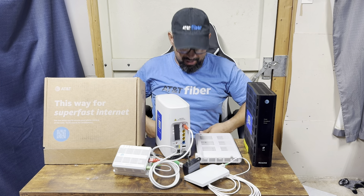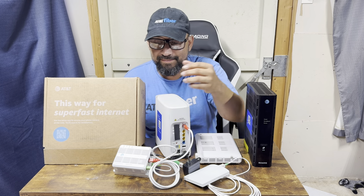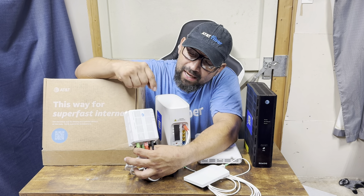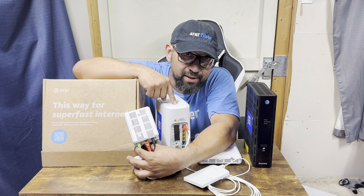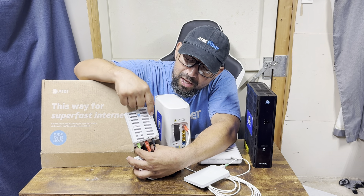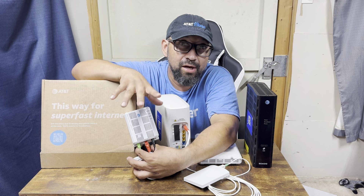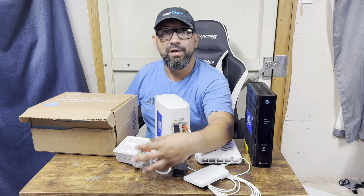That's going to give you your internet service. You're going to use your Smart Home Manager app — AT&T's app. Your PON and power should be green as soon as you plug it in. Once the star is blinking, your data is going to go solid. Then use your Smart Home Manager app and go through the prompts.